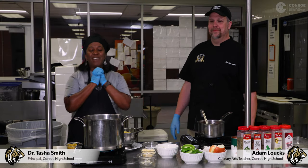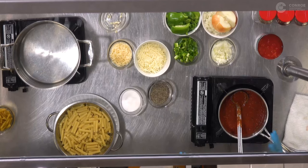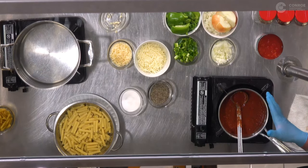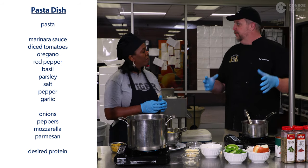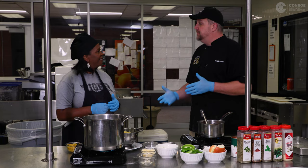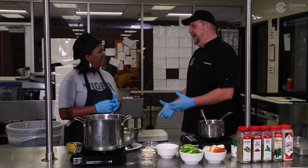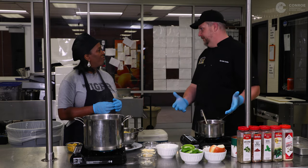Hey, it's Tasha Smith and I am back with Chef Lautz. Today we're going to put together a pasta dish using all the same ingredients that we had for our pizzas. So if we had leftovers, or perhaps someone in the family doesn't like pizza, we're going to make a pasta dish — because seriously, who doesn't like pasta?